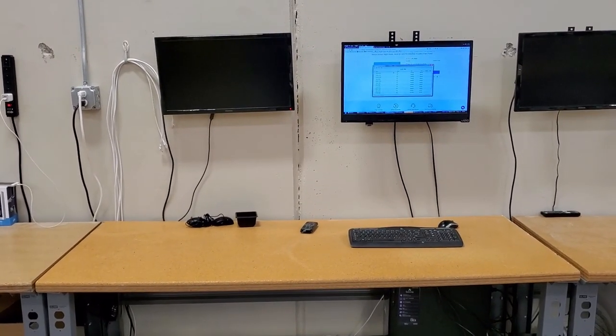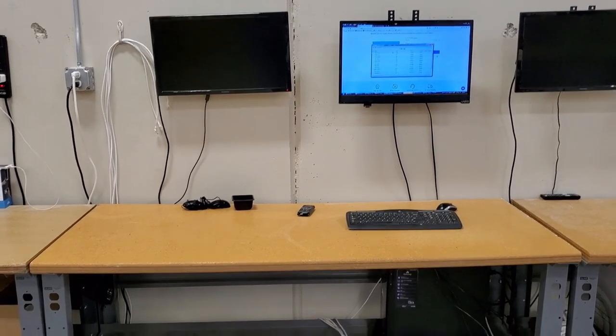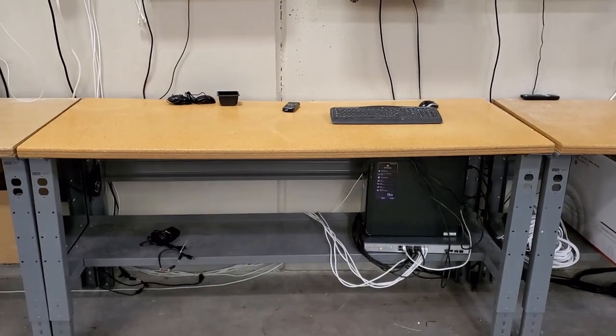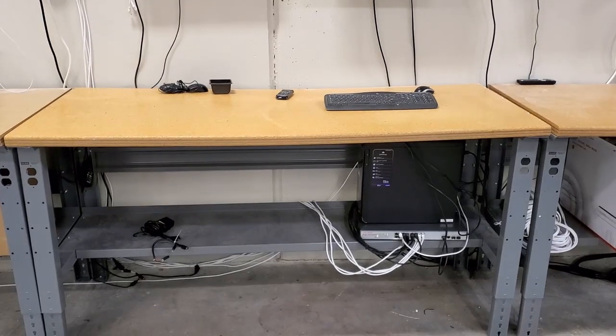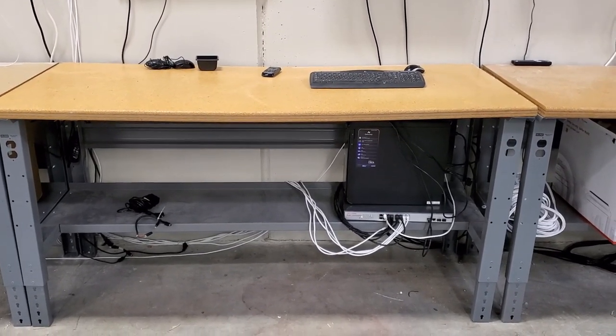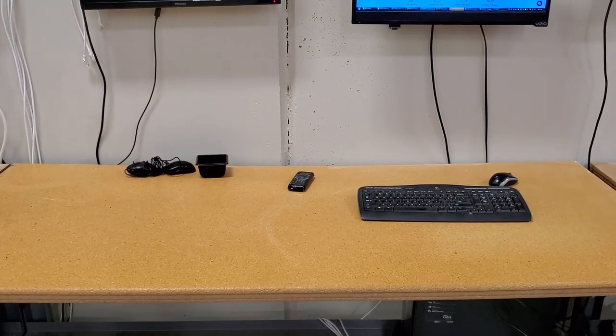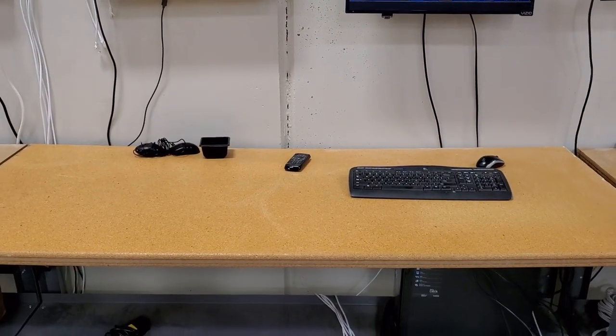That's how you should make a test bench — it needs to be super efficient with all the tools you need. Try to get as much stuff off the test bench as possible, get it out of the way. Put your PoE switch and your PC down below, because whenever you put products on, you want a nice, big, wide-open space to lay them out and play with them.